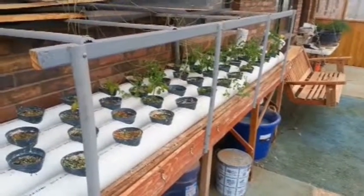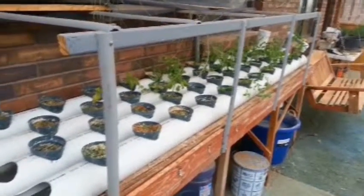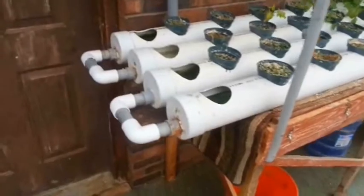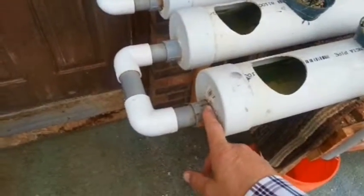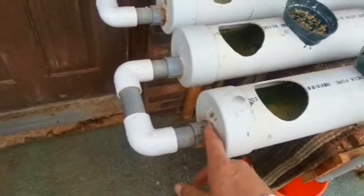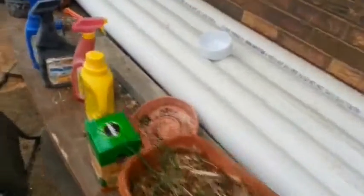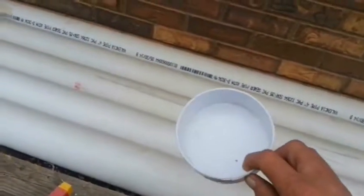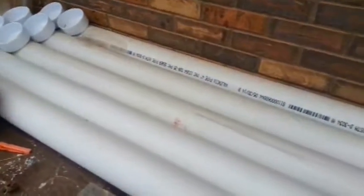Now this whole thing is basically built out of 4-inch PVC sewer pipe. What I've done is capped the ends — and you can see that cap; you can buy those at the hardware store too. Then I've drilled a hole in the cap, run an electrical conduit connection in there, and sealed it up with silicone glue. Here's one of those caps that I haven't glued down yet. All the caps and the pipes — and it is sewer pipe.